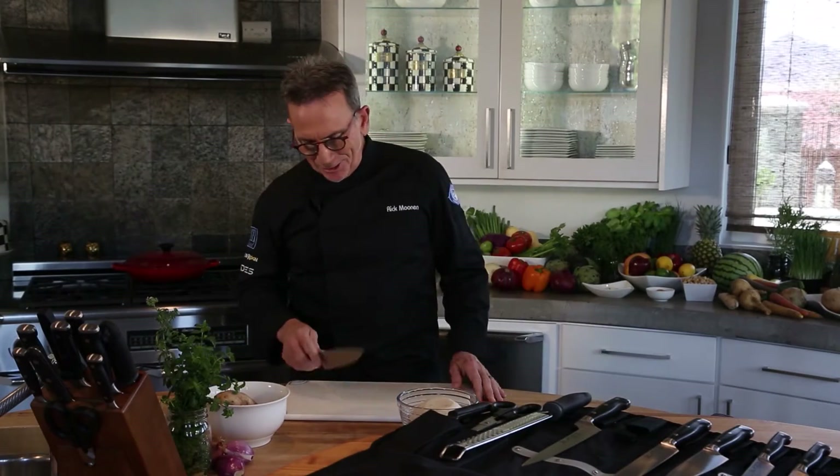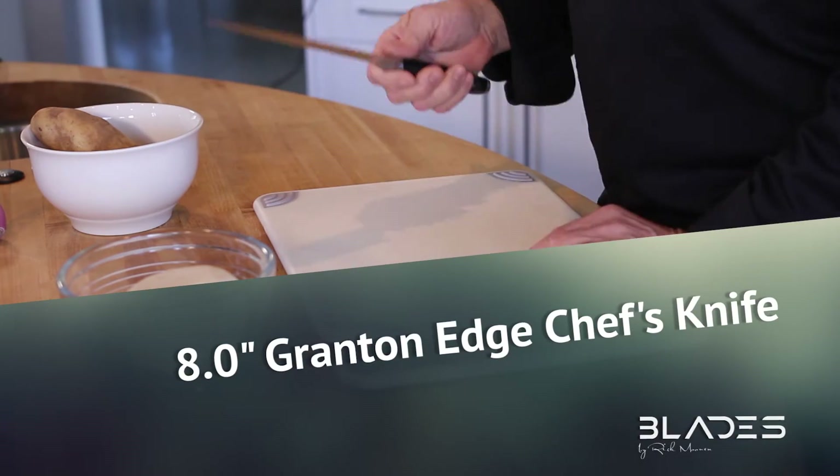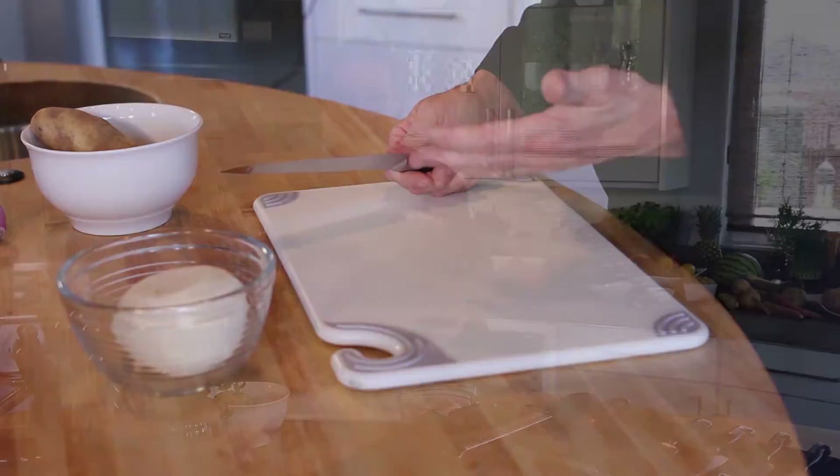You may have noticed when I was dicing the onion these little indentations in the side of the knife — they're identical on either side. Those are called grantons. What's important is the function: it keeps starchy vegetables from binding or sticking to the edge of the knife as you're slicing through it.